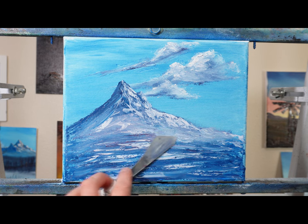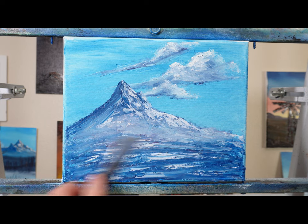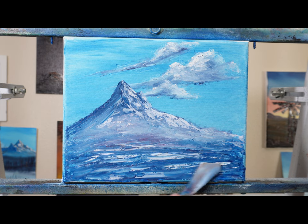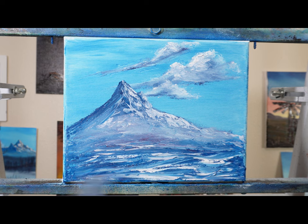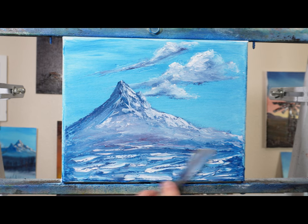Now I'm just blending some of this together — it looks like mist. I like that, it's looking good. I just knew I wanted clouds, a mountain peak, winter, and some pine trees with a knife. It's much easier to do a birch tree with a knife than a pine tree, especially on a small 8x10 like this.